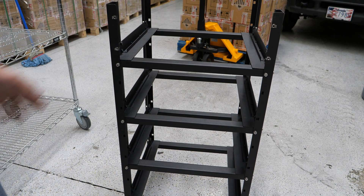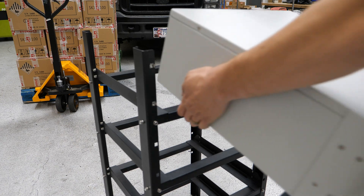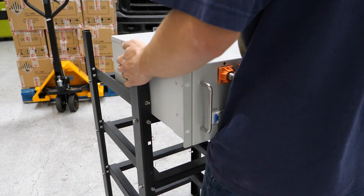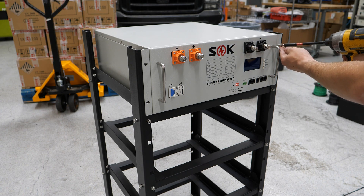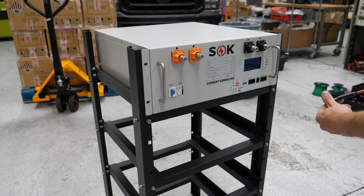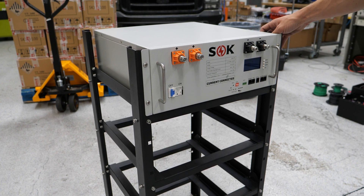I'm going to grab a battery and put it in the top slot. Once you've done that and caught your breath, use the four provided screws to secure the battery in place. Once you've got those in, you're done. Repeat the process for as many batteries as you have, and from there you're off to wiring.